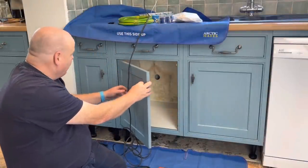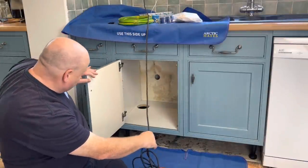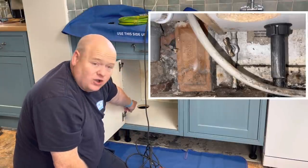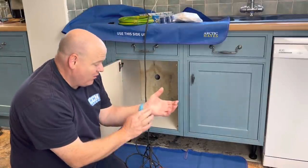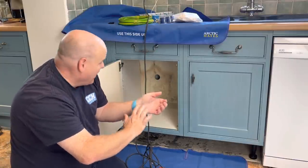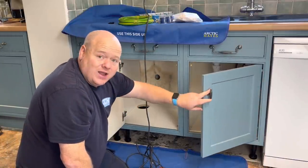I'm just going to cut the back of the cupboard out. If you have a look, the actual stop tap is just underneath, under there. There is a hole there, but I've got a broken hand — I've got a screw in my hand — so I can't get in and I can't turn the stop tap.